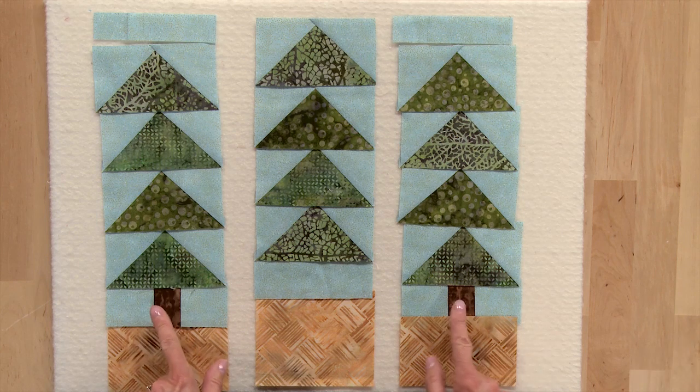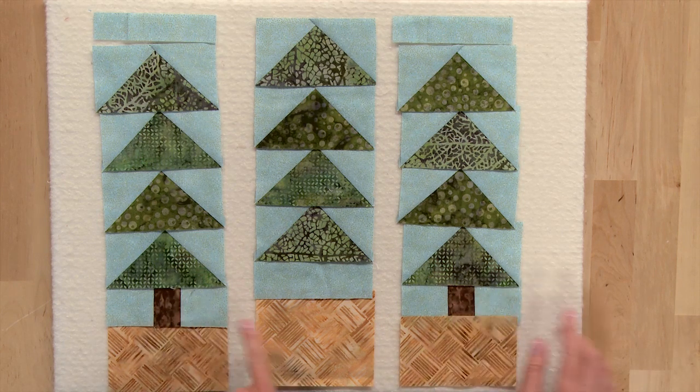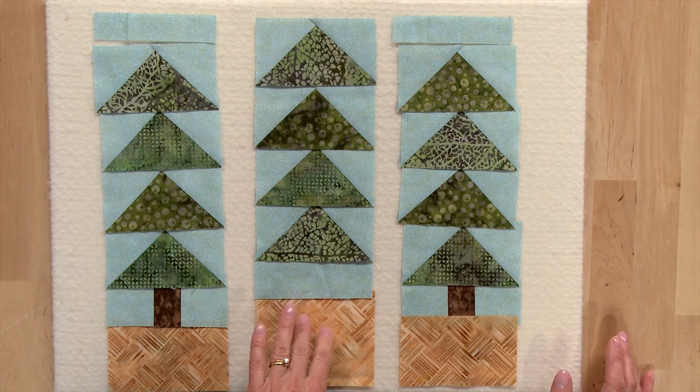You'll sew a brown rectangle between two blue rectangles to make your trunks. If you notice, there is no trunk in the middle tree, and the reason for that is that it's going to be covered up by the tent, so you don't need to have a trunk there.